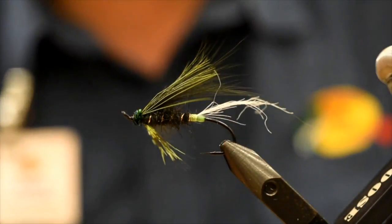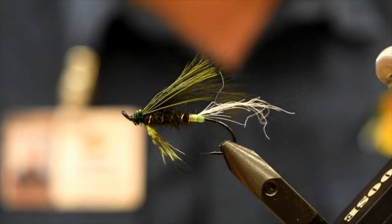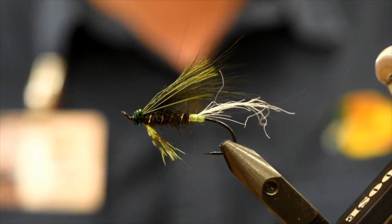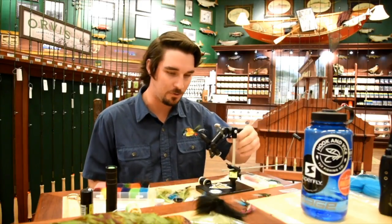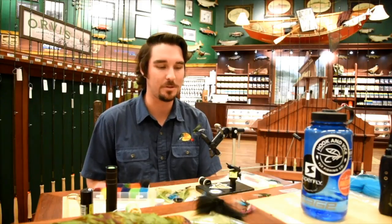There you have it — the Steelhead Spratly. I find the tail is maybe a smidge long, but not the end of the world — I'll just leave it. Fish don't care. So I hope you guys enjoyed that. Steelhead Spratly — pretty easy, kind of old school looking fly with some modern twists and new materials. Goes together pretty easy.